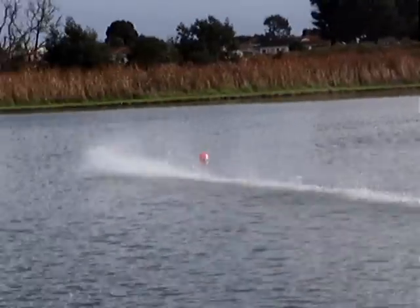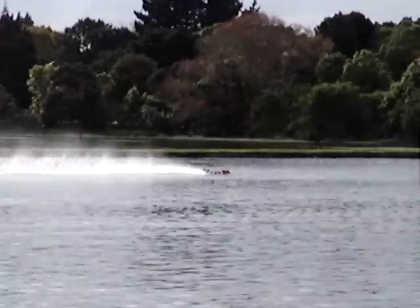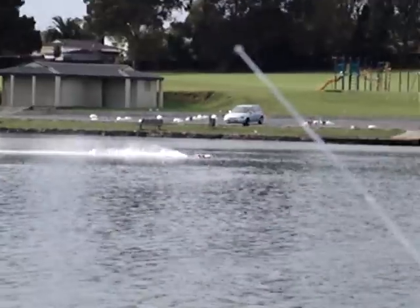Had a fair bit of porpoise in it at last year's Nats, eh? No, it's running nose down. I just remember it bouncing a bit.